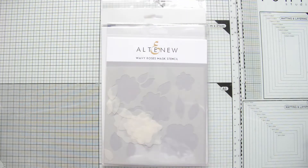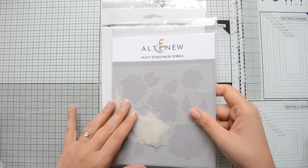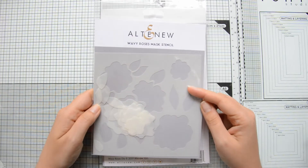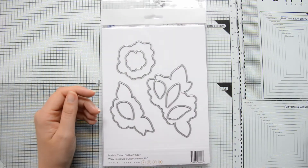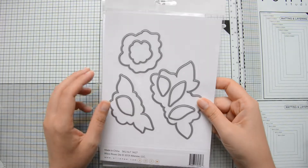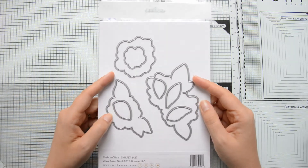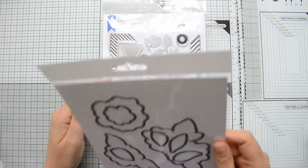This stamp set here is called Wavy Roses and as you can see it is pretty large and it has this very doodly type of design. The set comes with a coordinating stencil that you can use for masking or ink blending and also with coordinating dies.